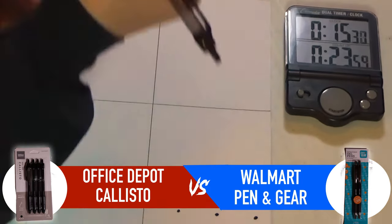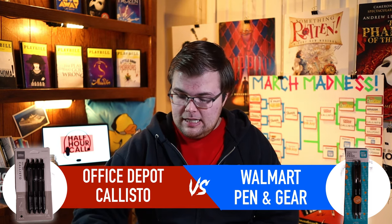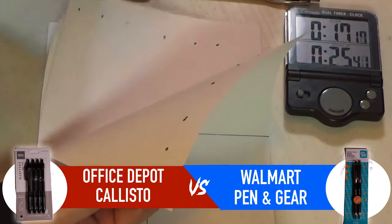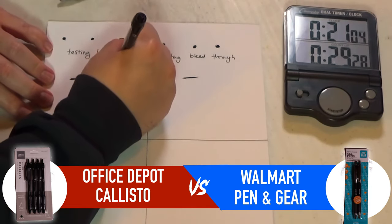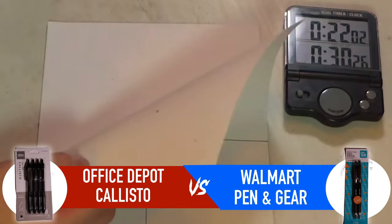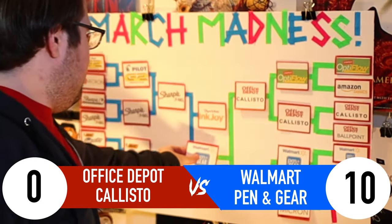I have to be honest — I didn't think either of these pens were going to be in the semifinals. But surprisingly, we have the Office Depot Callisto and the Walmart Pen and Gear competing. Both showed lots of bleed-through on the first page and no bleed-through on the second, so I extended the test to 30 seconds. Finally they're different — the Office Depot Callisto has bled through two pages while the Walmart Pen and Gear has only bled through one. The Walmart Pen and Gear is moving on to compete in the finals.